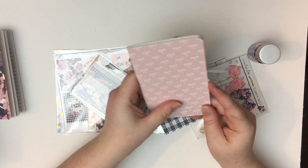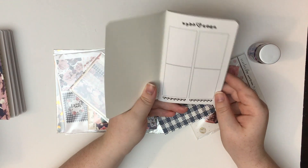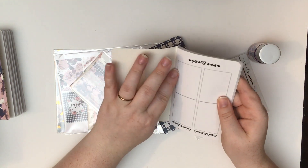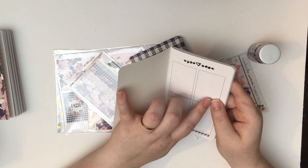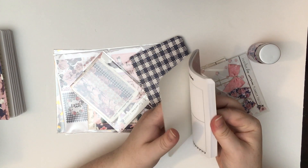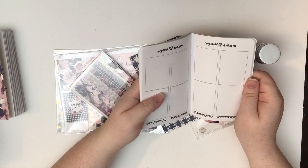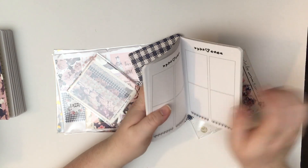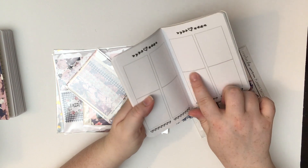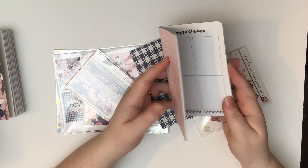Next is this beautiful bow-pattern notebook, and inside is a bunch of boxes. They look like they're longer than the Erin Condren vertical boxes, but that's okay — if they're an inch and a half it might be fine. I suppose you could use this for a week on two pages: Monday, Tuesday, Wednesday, Thursday, Friday, Saturday, Sunday, and still use a weekend banner there and then use this for notes. I think that's what I'm going to do — very, very cute.